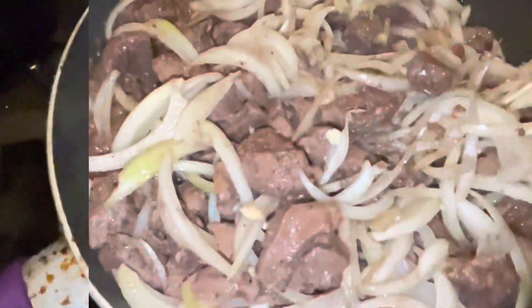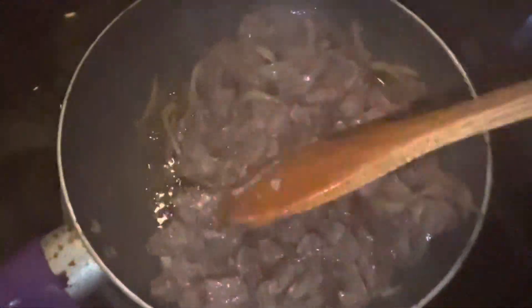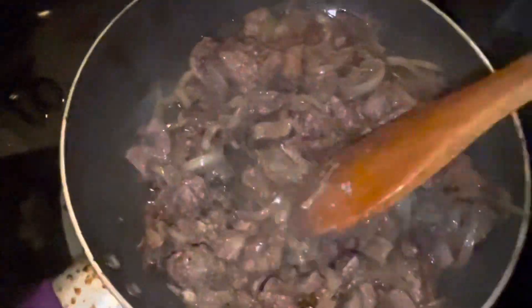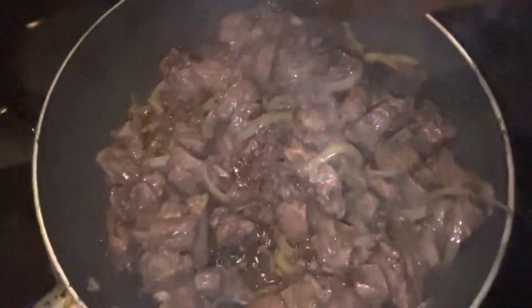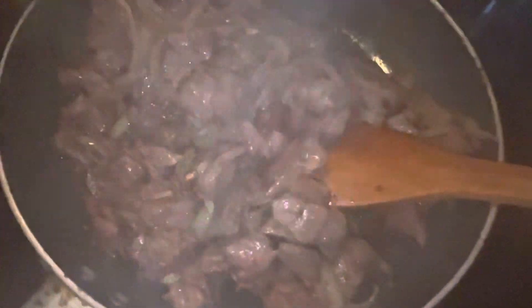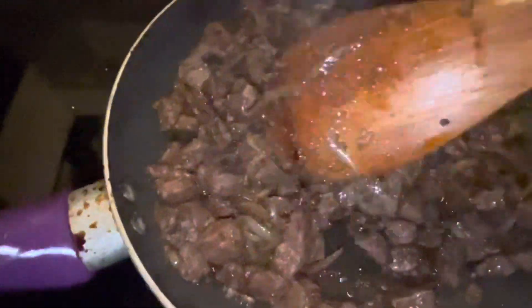About 15 minutes later, it's starting to sizzle as you can see. I'm gonna leave it uncovered for a few minutes just to get it a little golden brown. If you want it well done, let it go a bit more; if you want it just done, it's already there. Here it is — it's done.